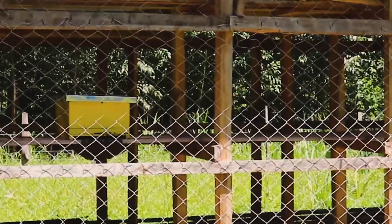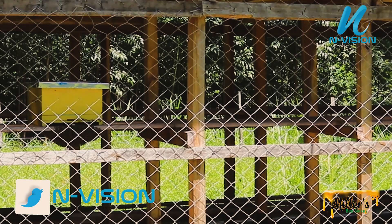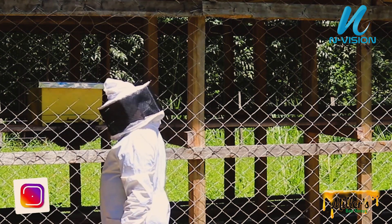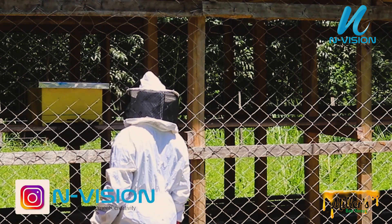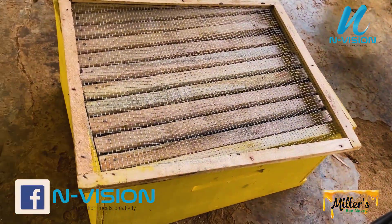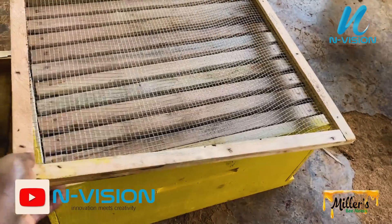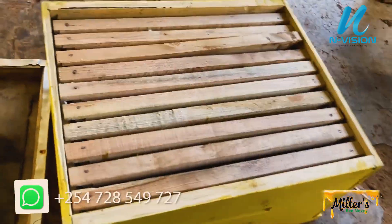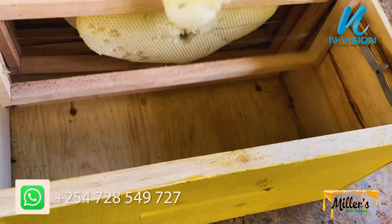Hi everyone, welcome to Envision, where we bring you information about modern beekeeping. Come with me. Today we have experienced a bee attack by the wax moth.